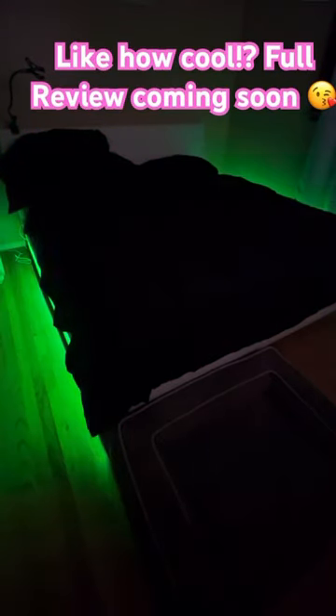I'm going to probably do a full review pretty soon here, but I just wanted to show you guys the bed because I'm about to go to sleep, and I'm super excited that we got it done. Amazon, you did your thing even though it was hard to put together.